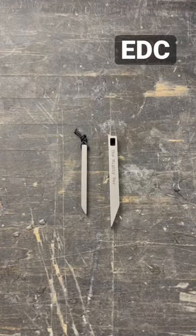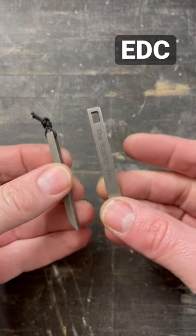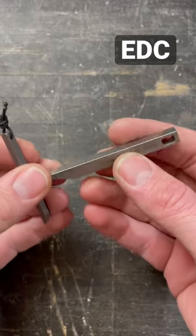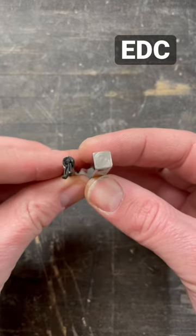If you're new to our brand, two of the products we offer are keychain pry bars. We have the Mighty Bar and the Mighty Mini Bar. The Mighty Bar is made from stainless steel, fits directly on your keychain, and is 2.9 inches long. There is a quick size comparison.